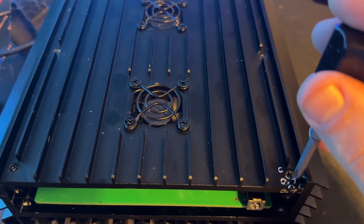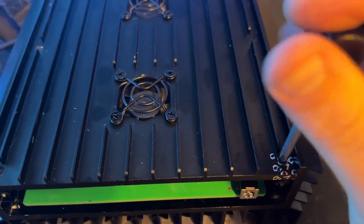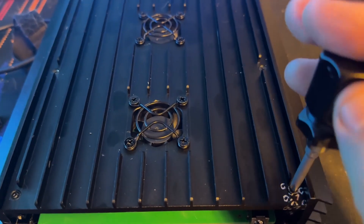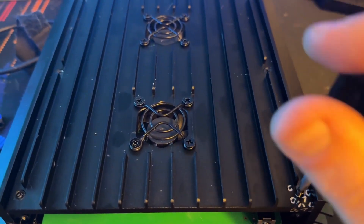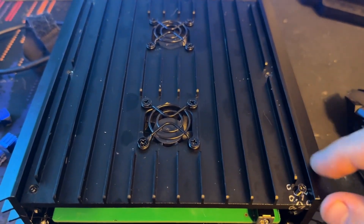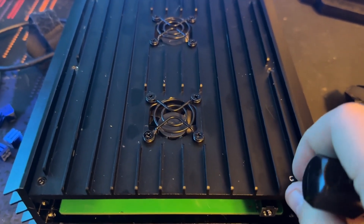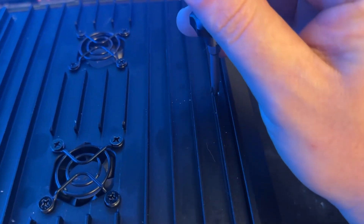Alrighty, first things first, we're going to go ahead and get these screws out. Unfortunately, my screwdrivers have been absconded with by my daughter — she grabbed the handles and was running around and I have not been able to find them. We thought it was funny. Then I realized, oh shoot, there's three of them and I am now down to zero. There were no tool bits in them, but she ran off with them anyways.